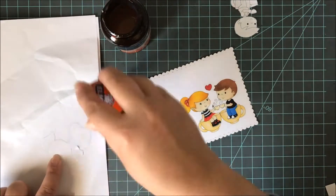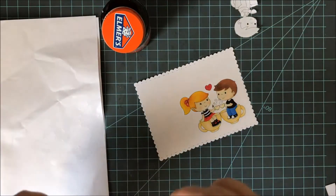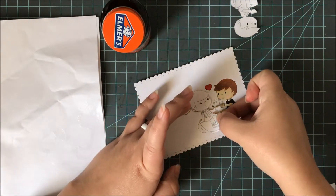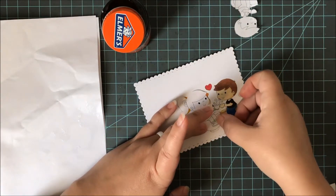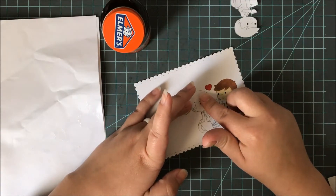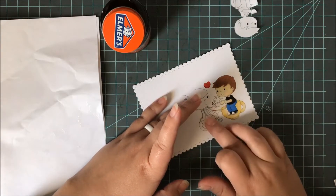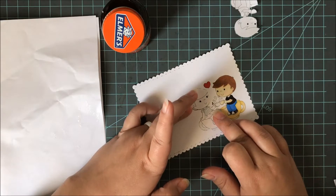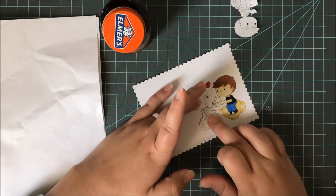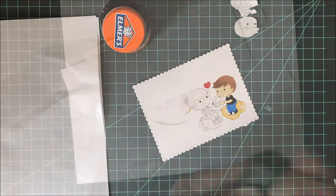I put a very thin layer right on the back and I use the brush that's in the bottle. You can use a paintbrush if you want to, but I find the brush in the bottle works just fine. Then I go ahead and place this right over the top of it. You do want to be a little bit careful — you do have a little bit of play time, but anywhere that the rubber cement seeps out it's going to mask off the image. I'll show you how to fix it if you do have any mistakes or seepage.